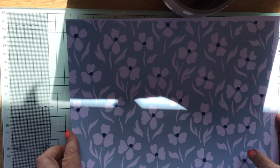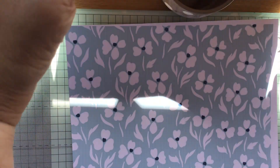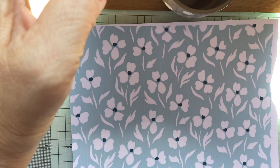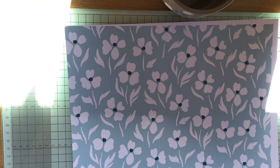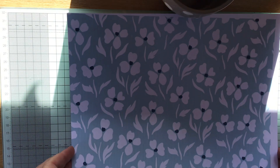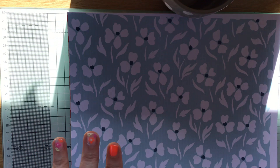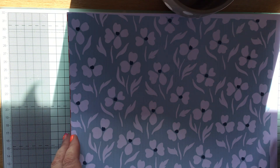I apologise for some of the glare. I can't quite stop the sunshine from being too glary, so you'll just have to bear with me.